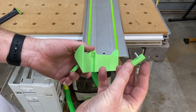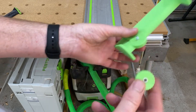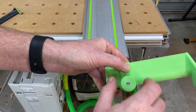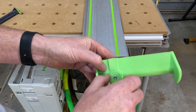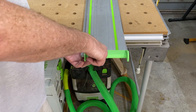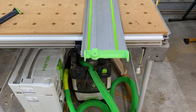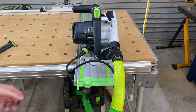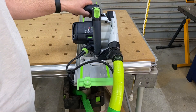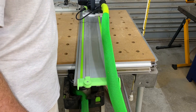We just assemble it like so — you put the bolt through here, pop that up there, put the nut in the top of your hand screw or knob. There we go, and then we slide that over the end of the rail. Why would you want one of those? The purpose of the deflector is to stop the hose or cord catching on the edge of the rail as you make a cut — as you can see it hits the deflector and just rolls right over it.